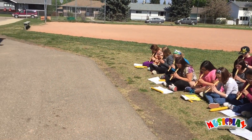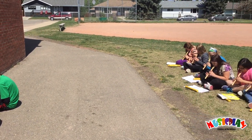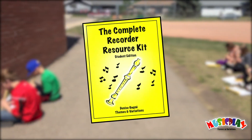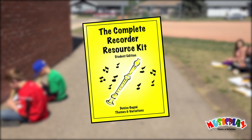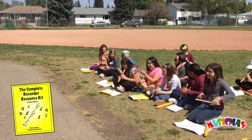Armed with your teacher's guide and recorders for your students, there's only one thing left you need: music for your students. The Recorder Resource Kit 1 student book is a beginning recorder method that has been used to help thousands of children to learn to play the recorder.